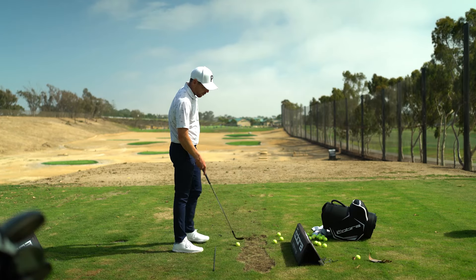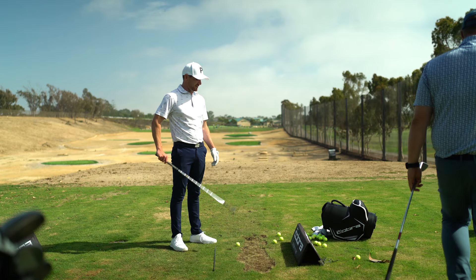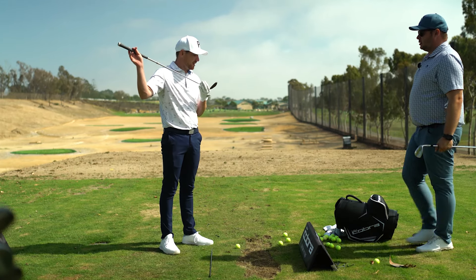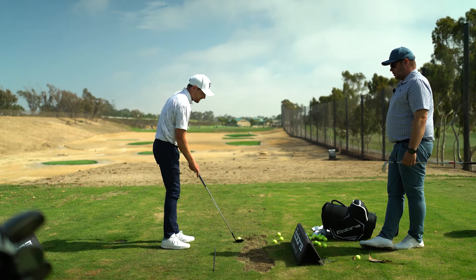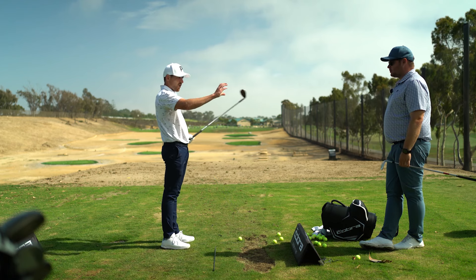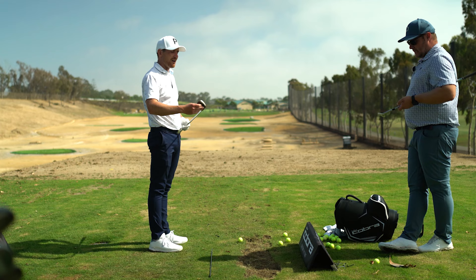So wedges — I've had these for two seasons now. I love them. They've maintained the feel and the spin for as long as I can remember. I've always enjoyed that raw finish. I know that's not always available to players, but just the whole look of the head for me is amazing. The shape is good, leading edge is good.